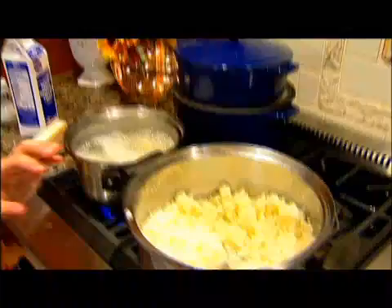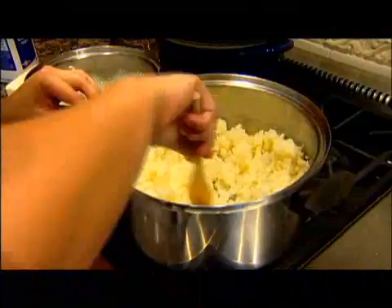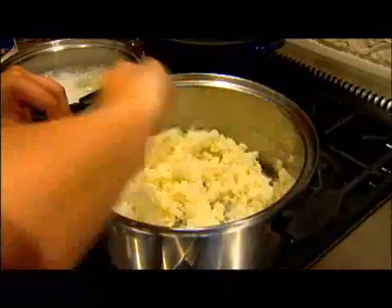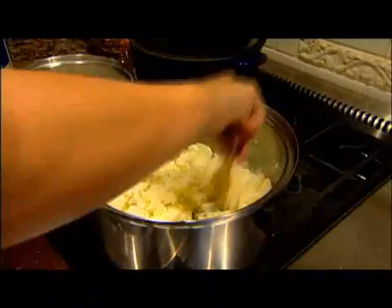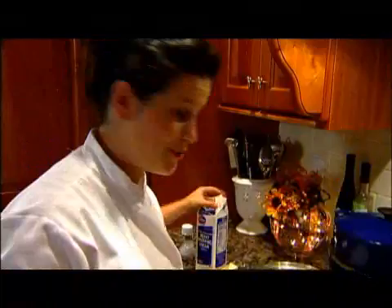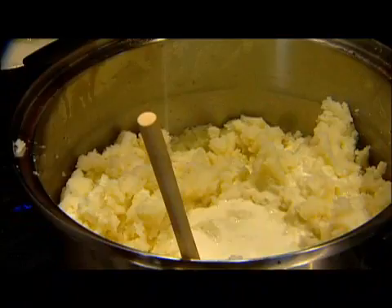Now we're going to bring it back to the stove to add our cream, butter, and salt to make it a little bit better. Now that you're back at the stove, turn the heat to about medium. You want to stir it around so that you can start to see the starch on the bottom of the pot, just to reheat it again. See the little granules? Once it is completely reheated, you can start to add your cream. It seems like a lot, but it makes it that much better.